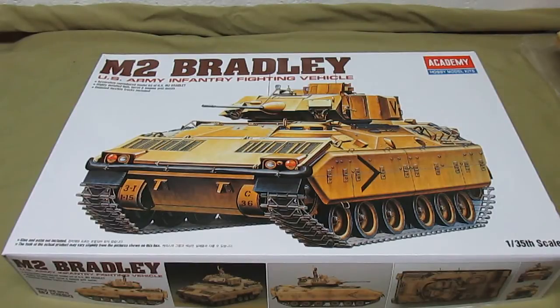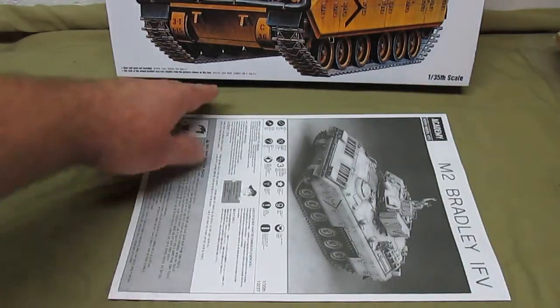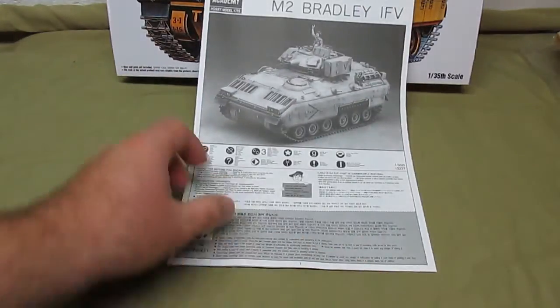To me this looks almost like a copy of a Tamiya kit, or like Tamiya rented out the molds to Academy. I have nothing to back that up except just looking at the sprues — the copyright date on the instruction manual is 1995, even though I bought the kit brand new from an online hobby shop less than six months ago. These companies do rent out their molds to each other, so it could be a Tamiya kit relabeled by Academy.